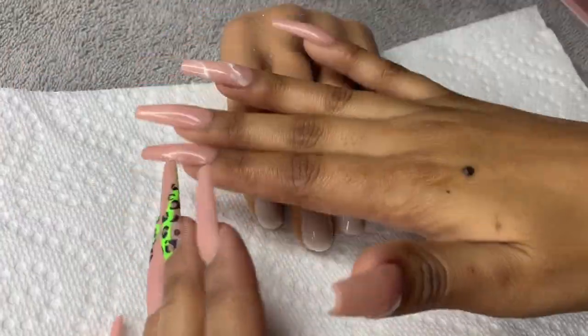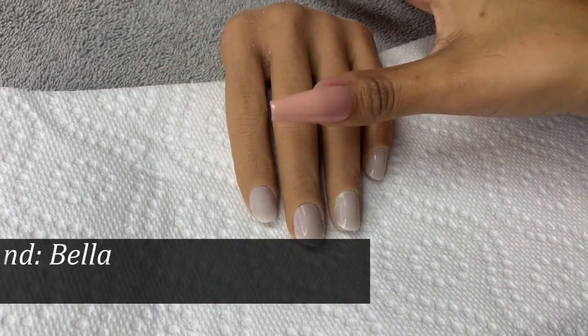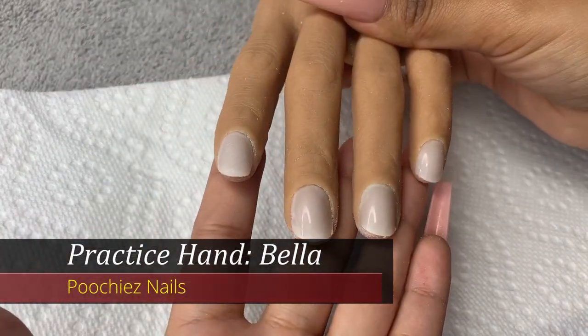I've been getting a ton of requests to do a little demo with my Pucci's practice hand. This is my girl Bella. You can purchase her off of nailartboutique.com.